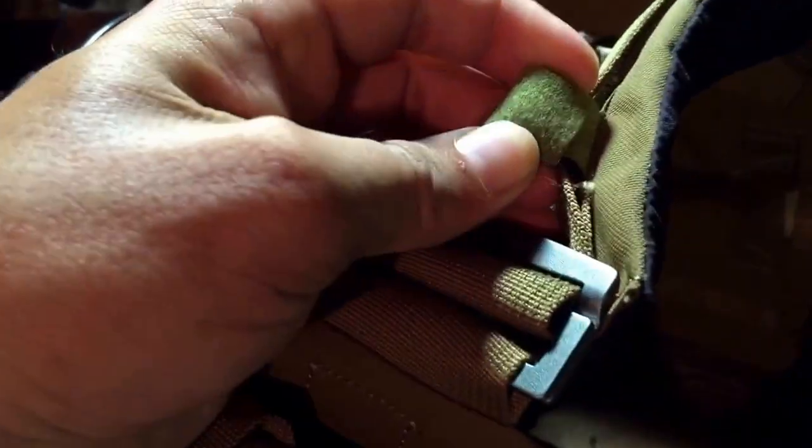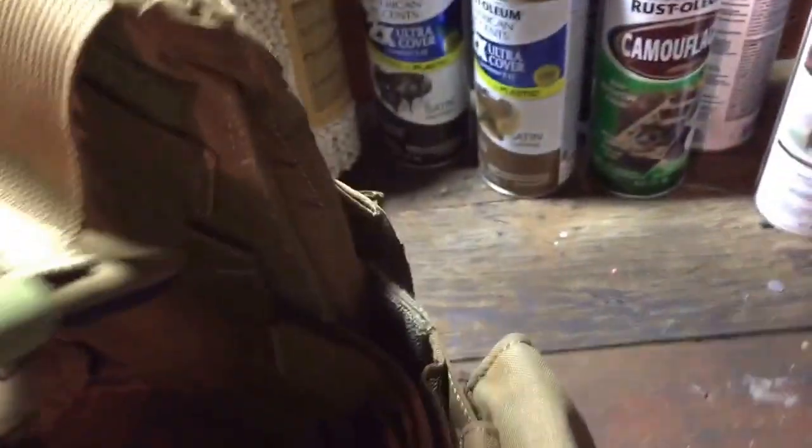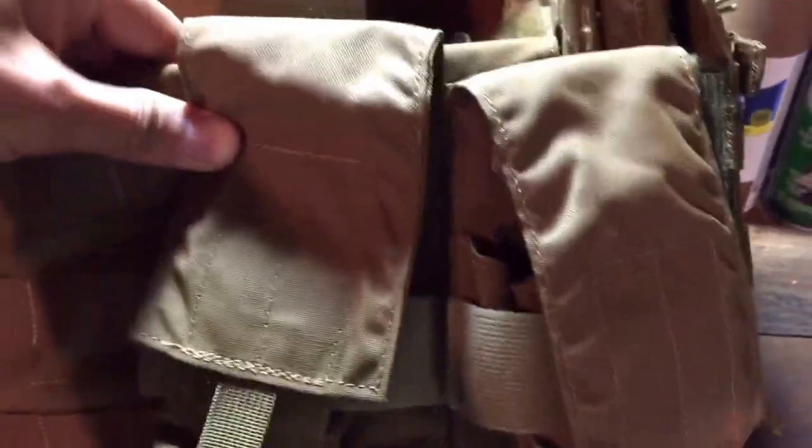This right here is metal. The sliders are decent too — they feel like the Crye ones. I don't know if it's the same material or not. The bands — I already put some patches here, let me show you.